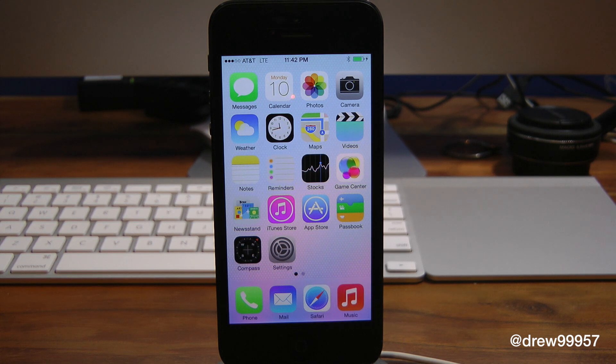Wow, here it is — this looks completely different from what we've seen in the past, all redesigned from the bottom up. So that's pretty much it with the first boot of iOS 7. Definitely let me know what you guys think of this down below in the comments.